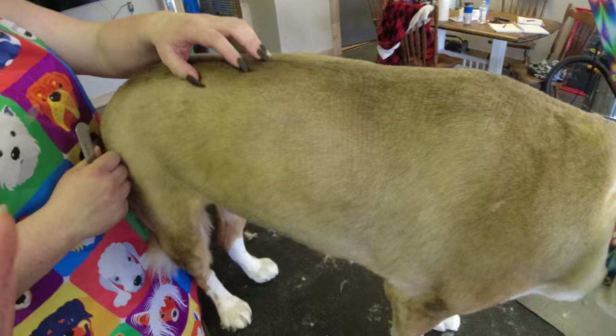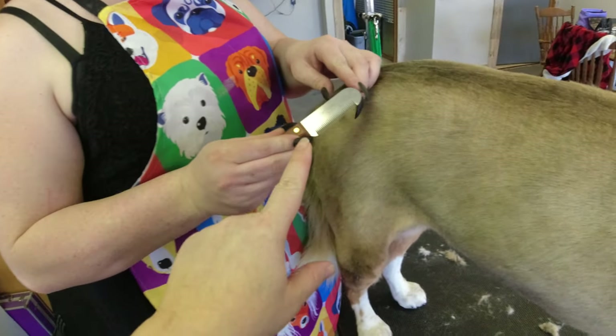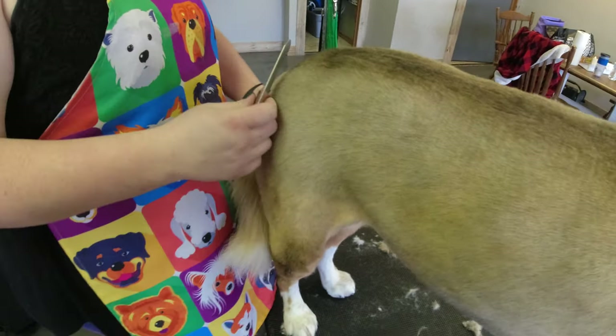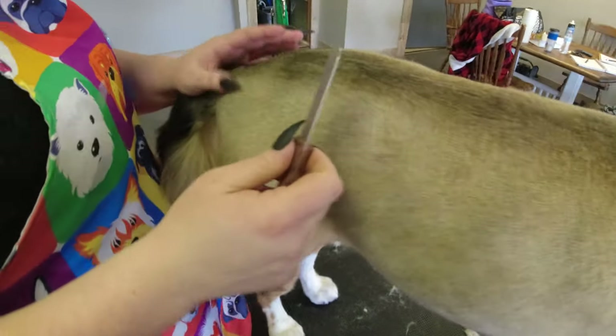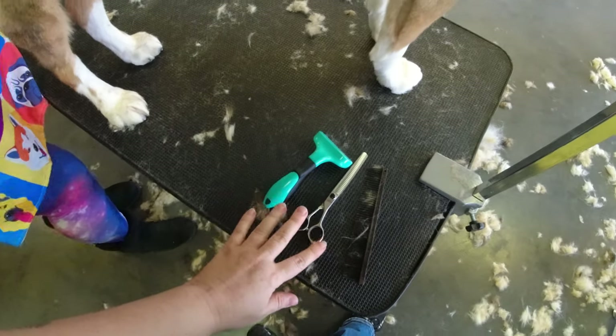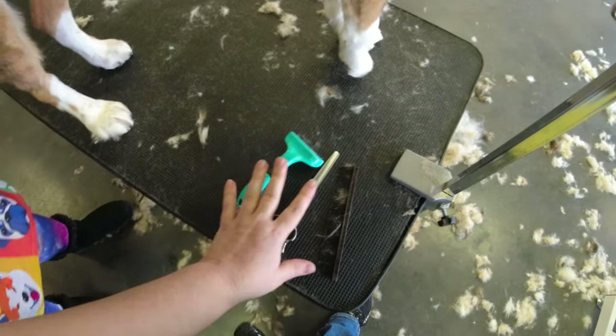I'm going to show you a couple of different options. We have this, which is a stripping tool — dog grooming is so much fun, let me tell you. And then this is for if you don't have that tool; I'm going to show you how to do it without it.